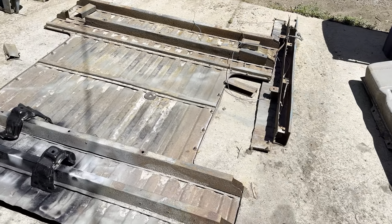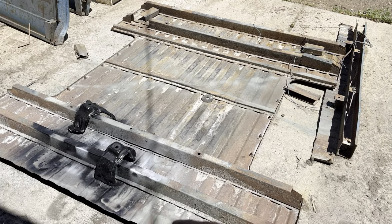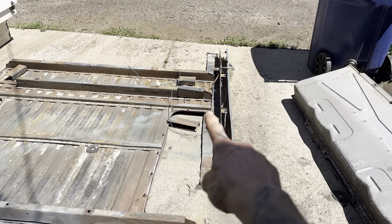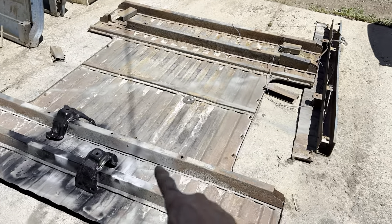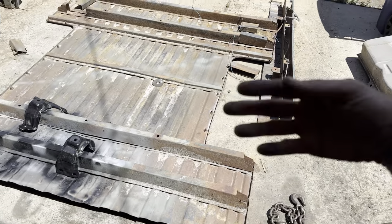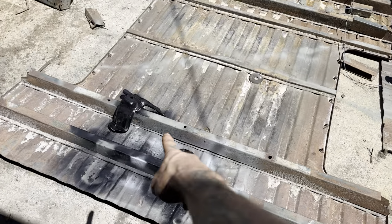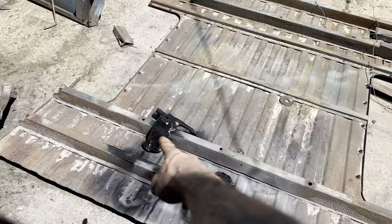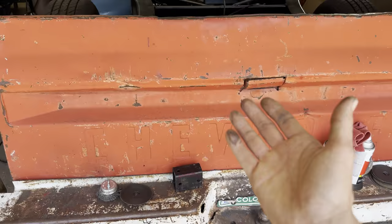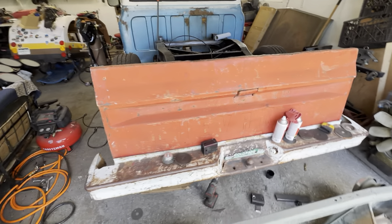Got the bed chopped on the ends — there was some rot, so we cut the rot out, replaced it with the non-rotten rafters that we cut off. Motor mounts are baking. Got this awesome tailgate ready to go.